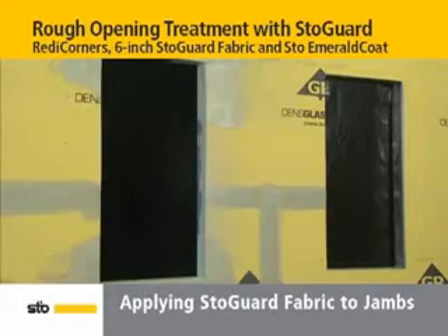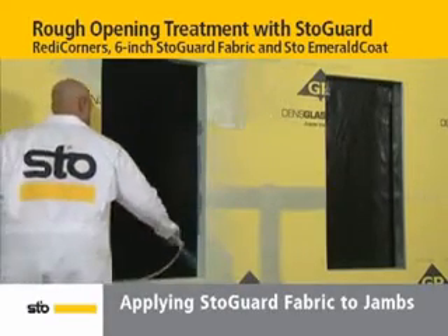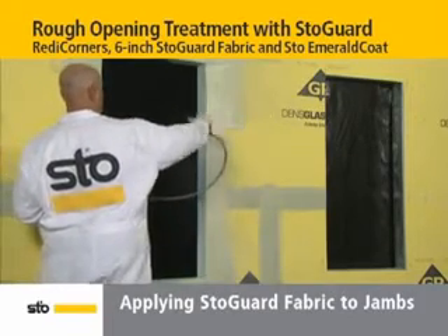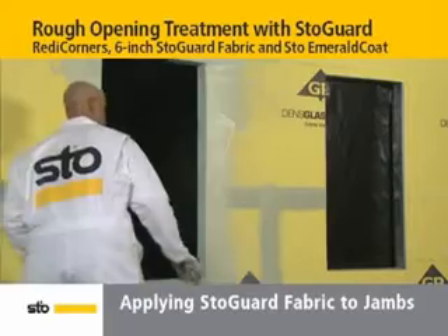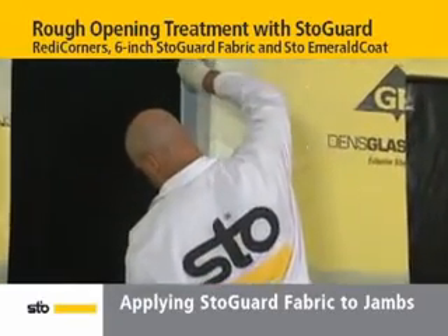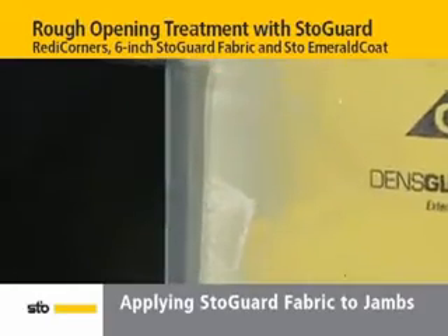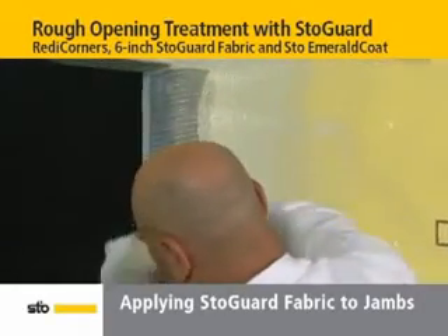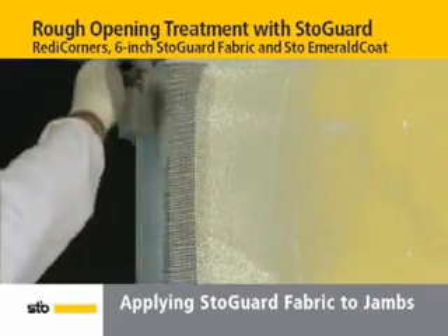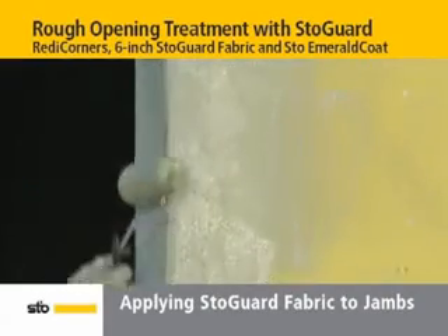Next, apply StoEmerald Coat liberally to the jambs and 4 inches of substrate. Using a saturated roller, embed the fabric into wet StoEmerald Coat pressing firmly on the jamb. Then fold the fabric out onto the substrate to embed into the StoEmerald Coat layer. Repeat this process for the other jamb.